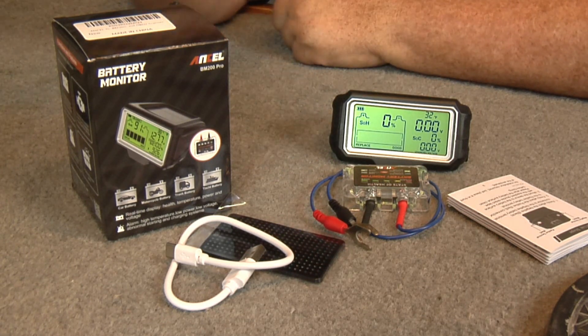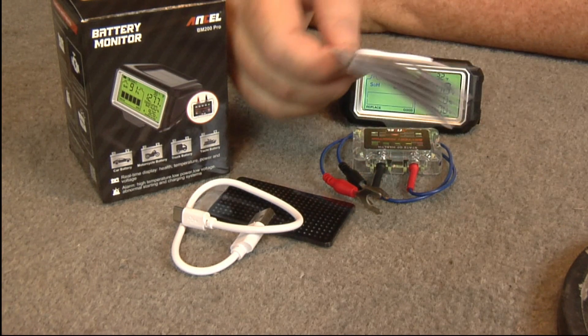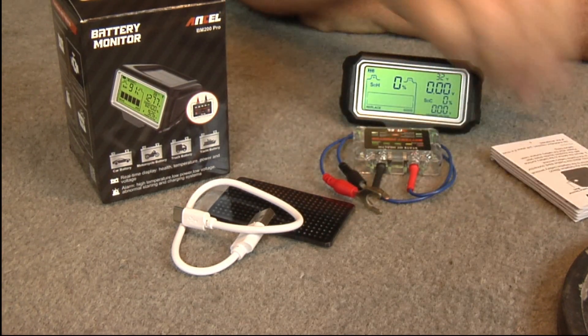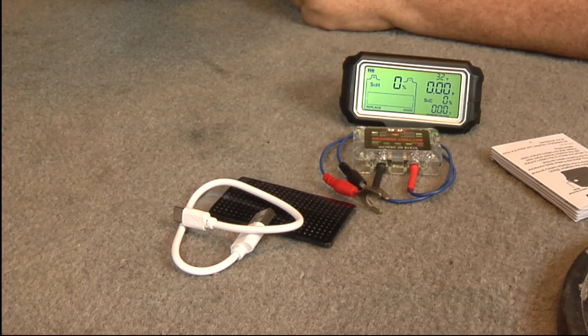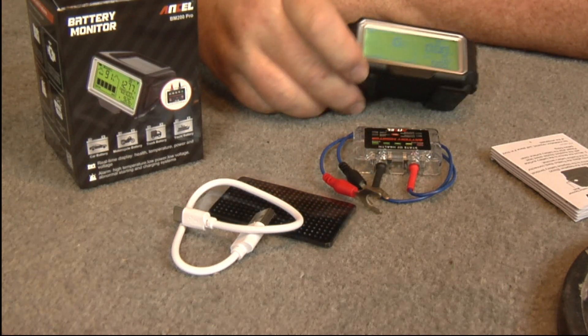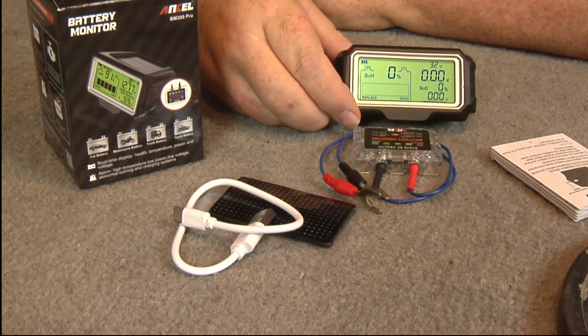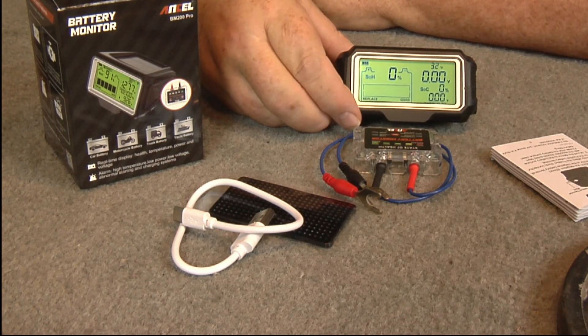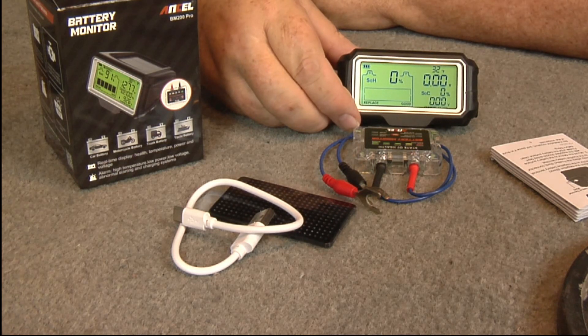Sometimes I check out this stuff really well before I show it, and sometimes I don't. The manual goes through all the information you need. I'm anxious to see what this thing does. The real-time health display shows the health of the battery — it'll tell you whether you need to replace it. If the health is bad, it probably has a dead cell in it, so you'll have to replace it.